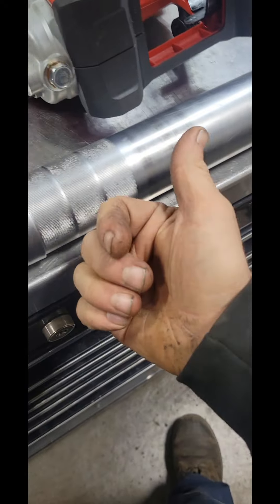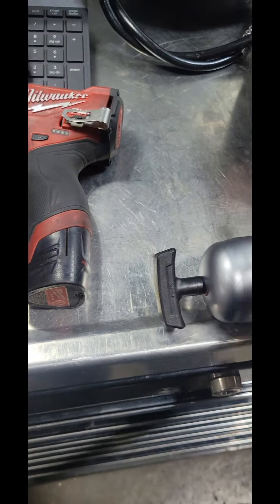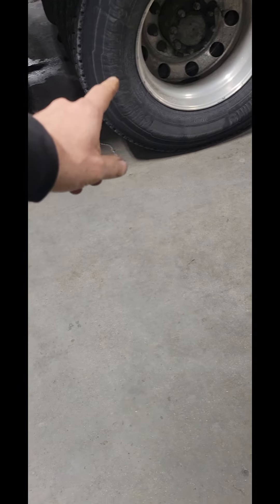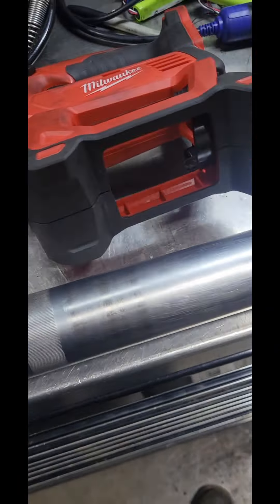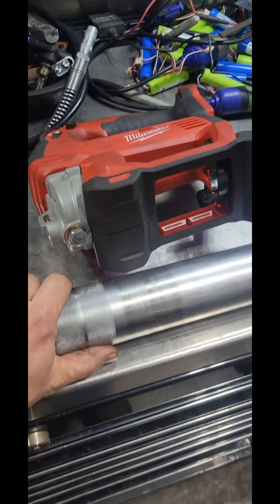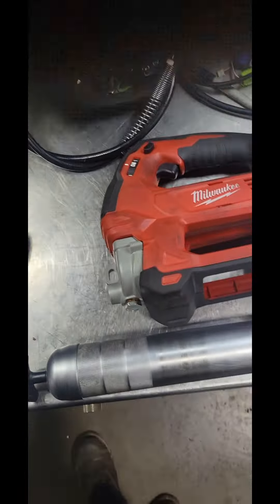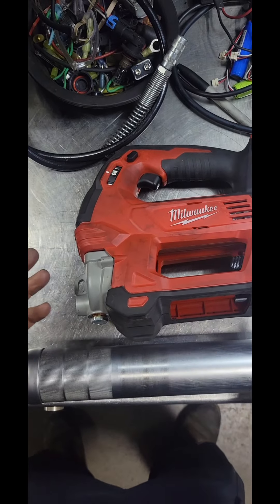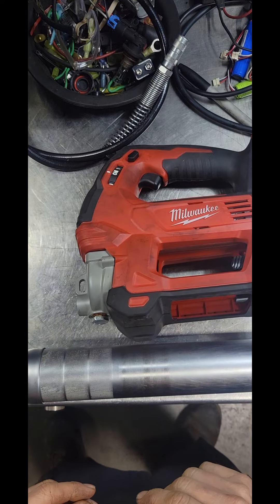We were looking at their one-inch lug wrench guns for pulling tires off the semis. We're not getting those now. We're not spending that kind of money here for the instance of, let's say, the anvil shears off on our one-inch gun while it's still in warranty and they say, well, you might have dropped it, so we're not going to warranty it.